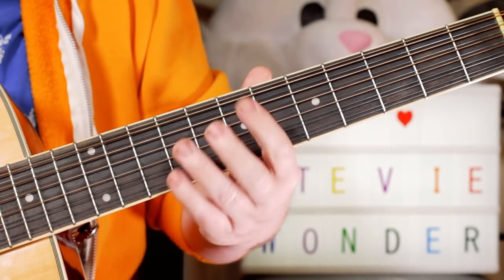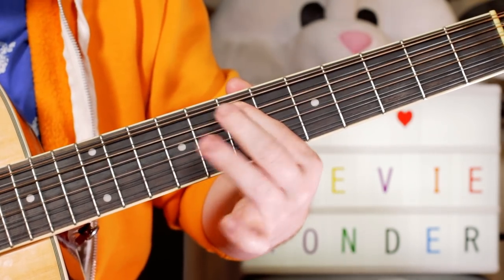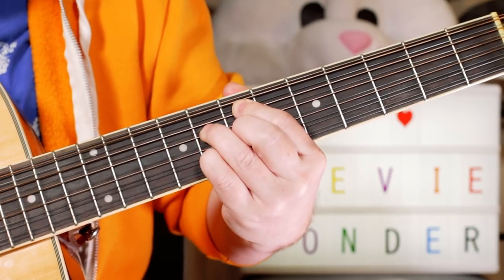And then I play an E minor seven flat five chord. So I'm playing on the A-string: seven, then eight, then seven, then eight.